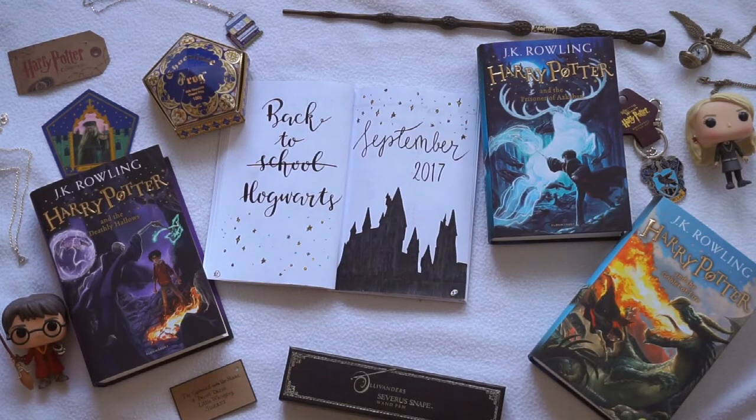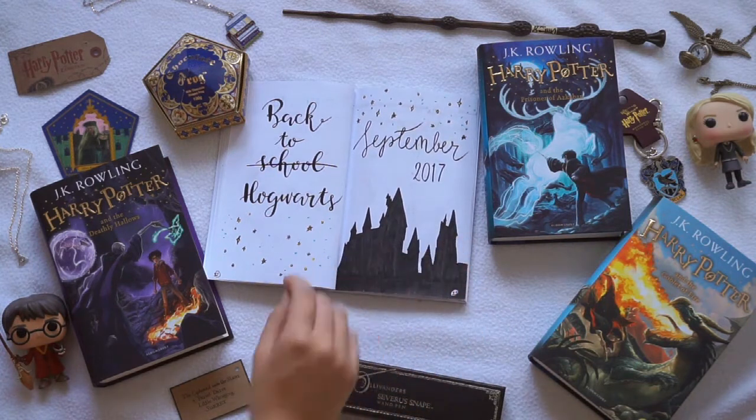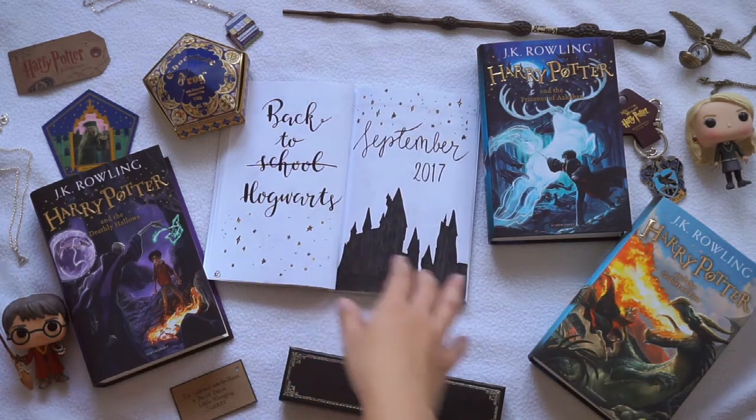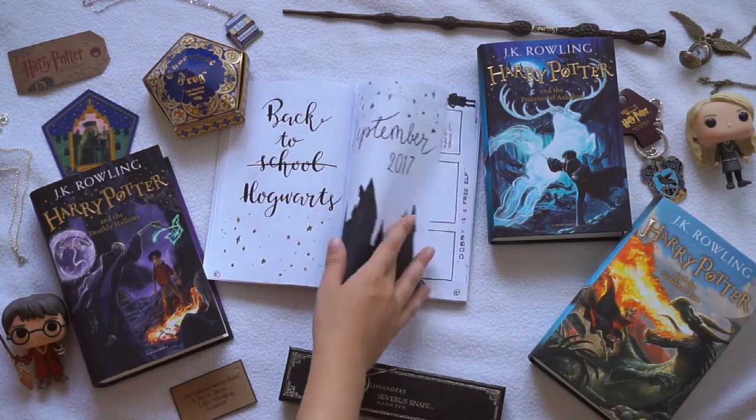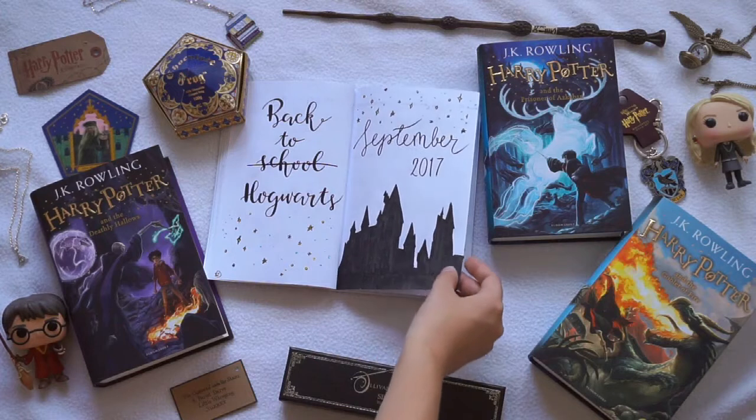Hi guys, my name is Sabine and welcome to another video. Today I'm going to show you guys my first ever plan with me video. I just started bullet journaling this month and since it's back to school month I chose to do a back to school, but actually back to Hogwarts theme. For the opening page I drew the Hogwarts castle, and I will leave all of the products that I used in the description down below. I just really wanted to do a Hogwarts theme as my first ever bullet journal theme, so I thought that would be really fun.